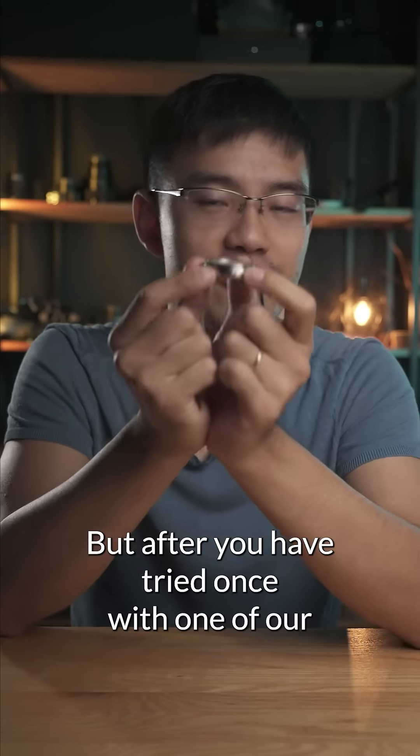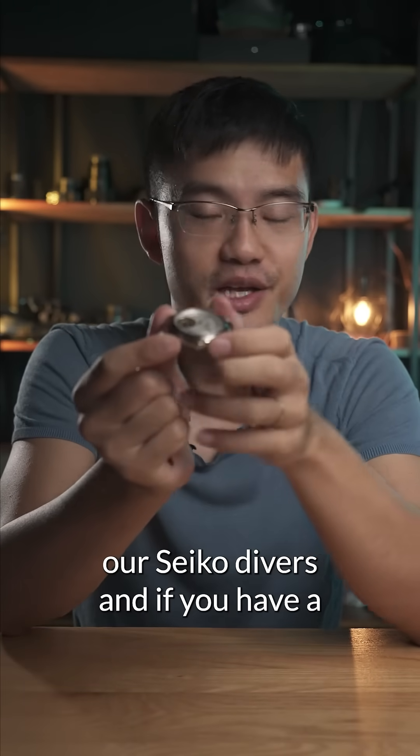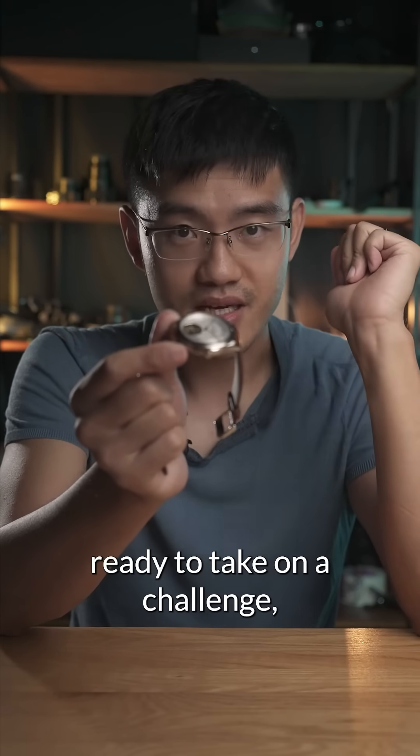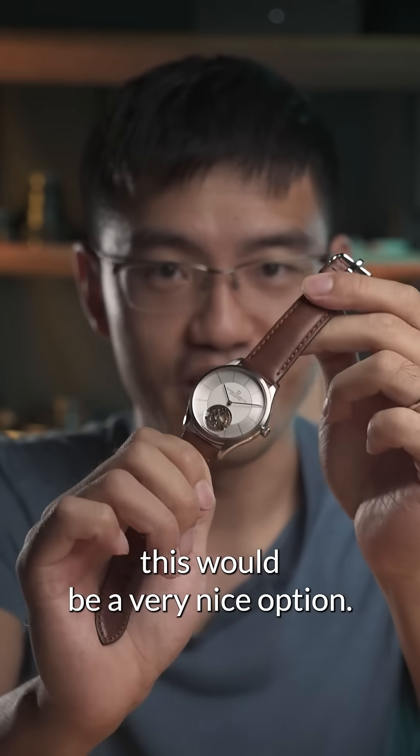But after you have tried once with one of our Seiko divers, and if you have a good afternoon — relaxed, ready to take on a challenge — this would be a very nice option.